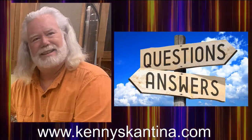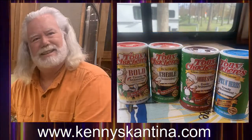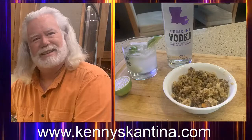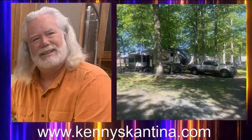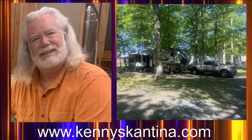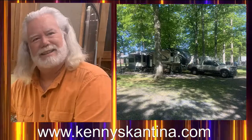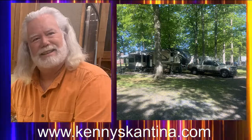Tony Chachere's Creole Seasoning sent me some of their spices to try, and I used them to whip up some dirty rice — a tasty, quick one-pot meal that's easy to make, so keep an eye out for dirty rice in my next episode. I want to thank all of you from around the world for tuning in to Kenny's Cantina. See all my recipes at my website KennysCantina.com, and find me on Facebook, Instagram, and Twitter. A big thanks to my sponsors IBC Production and the Road Hogs Media Network. See y'all on the road!